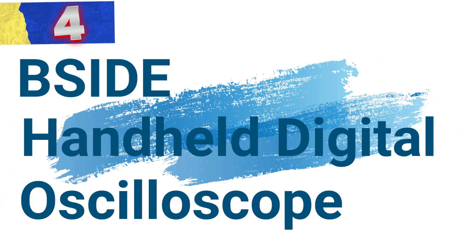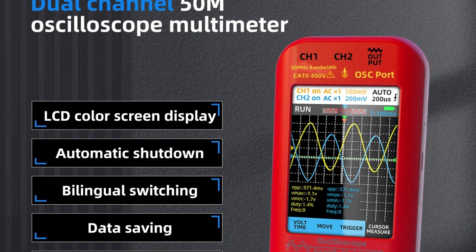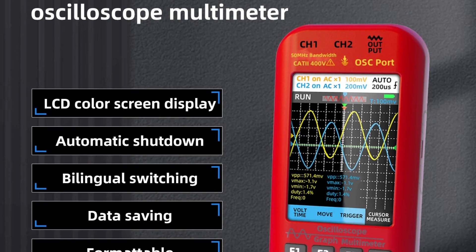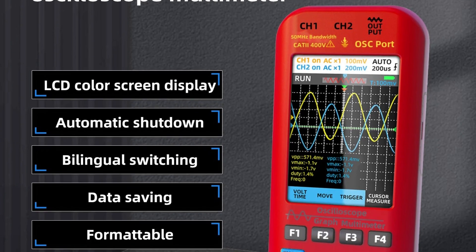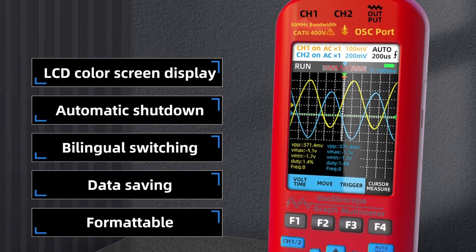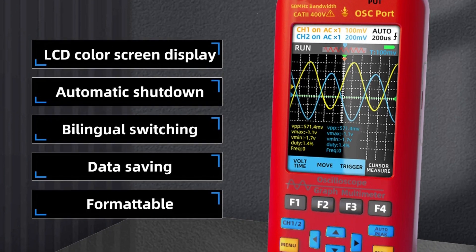Number 4: B-Side Handheld Digital Oscilloscope. This oscilloscope is a versatile, high-performance tool that combines the functions of an oscilloscope, multimeter, and signal transmitter in one compact device. Engineered with a powerful FPGA plus MCU plus ADC hardware architecture, it features a dual-channel sampling rate of 280 MSa/s and an analog bandwidth of 50 MHz, making it suitable for a wide range of signal analysis tasks.